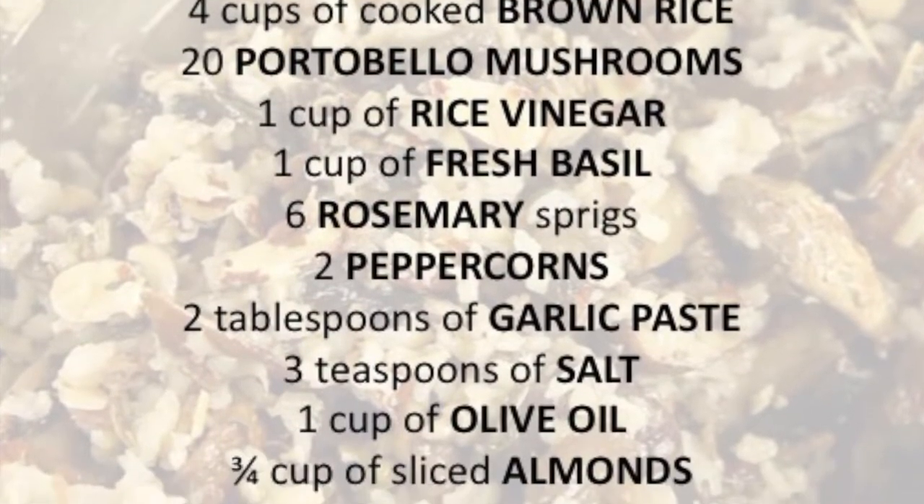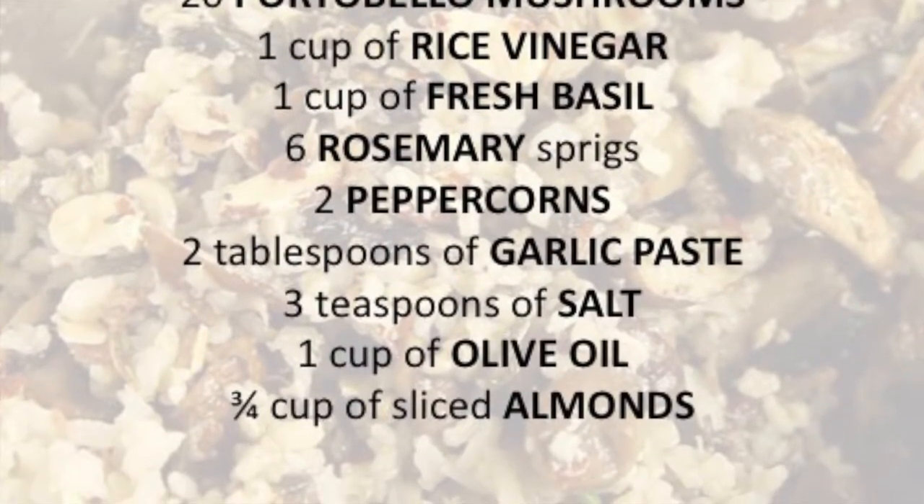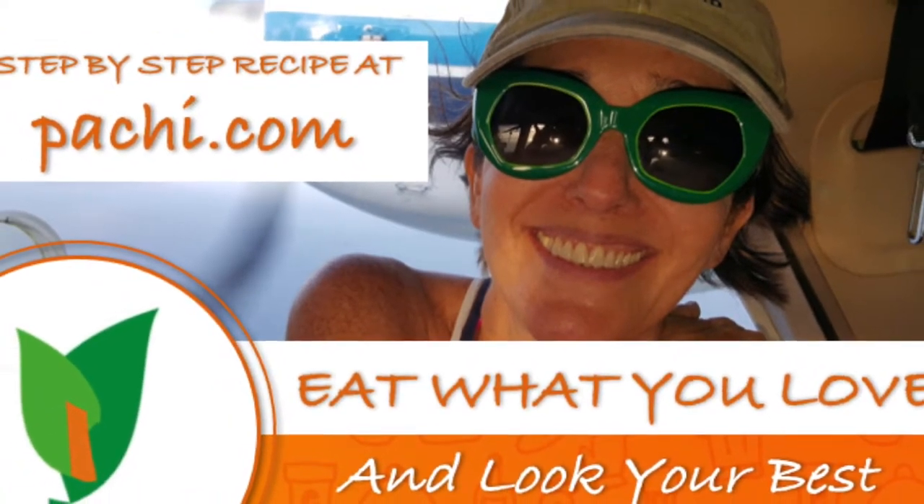Scroll down for the recipe — you can print it! Subscribe and turn on the bell for recipe updates.